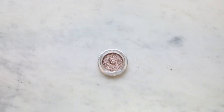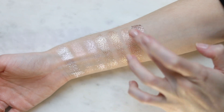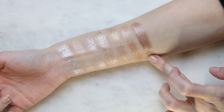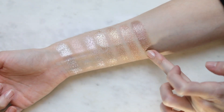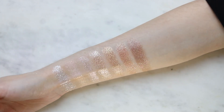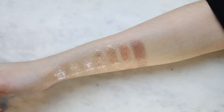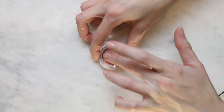This is Off the Hook — another one of my favorites. It's like a taupe. This is Stellar, which is like a red. I don't know how to describe this color — I think it's more like a copper.